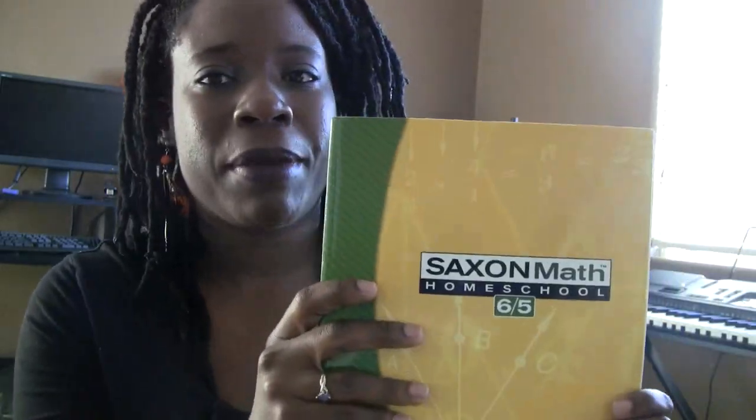Typically, the 6-5 set is about $80 to $100. But we were at a Berean Christian bookstore in San Jose a couple of months ago, and they had a sale on this for $40. We got the whole set brand new for $40, so we were really blessed in being able to find this curriculum for that cheap.